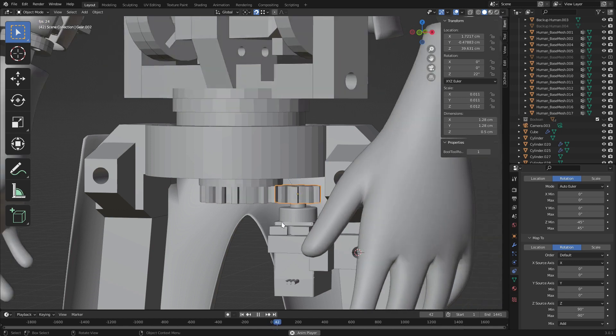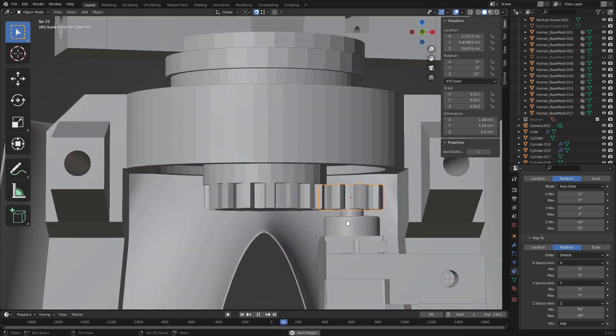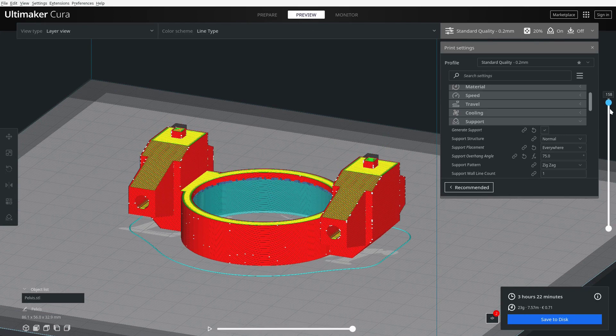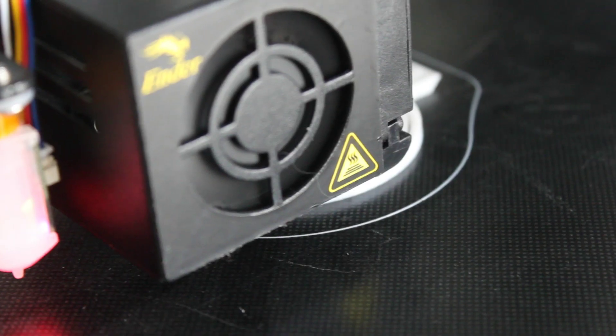This increases the smoothness of slower movements as the servo has to rotate faster. Once I finished my design, I sliced the new model using Cura and 3D printed it with my Ender 3.